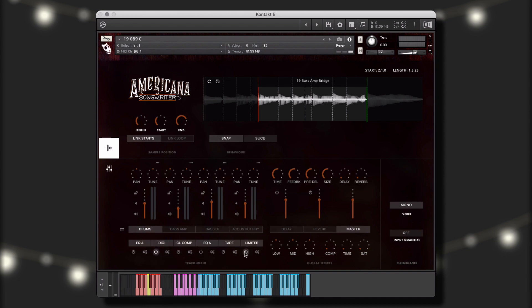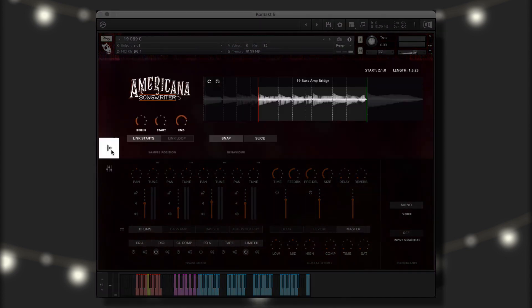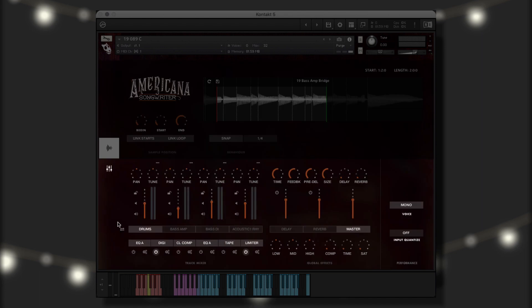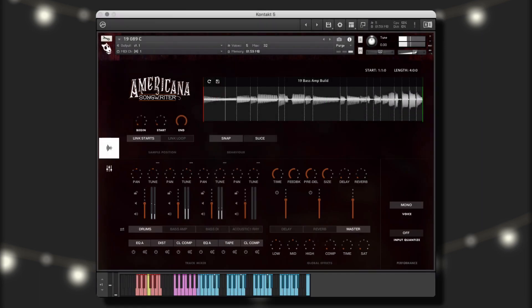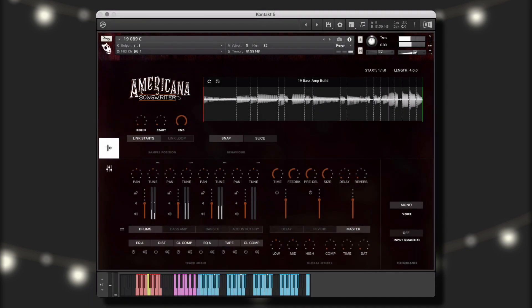In each performance instrument, you will see three main sections: the big knobs, which control two different global effects; the play window, which allows you to adjust the sample position and behavior controls; and the console window, where you can adjust the various mixer parameters. In this example, we'll be working with a single performance instrument in which the elements are separated on different octaves of the keyboard, allowing you to mix and match them however you like to create new and unique performances.